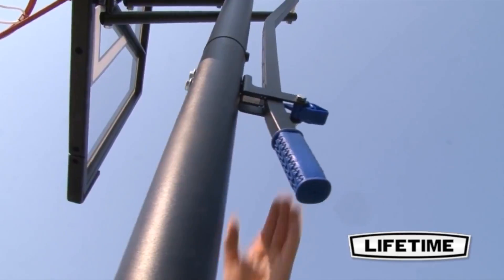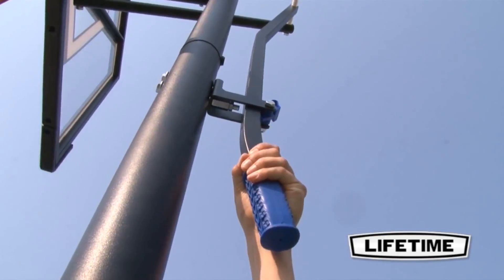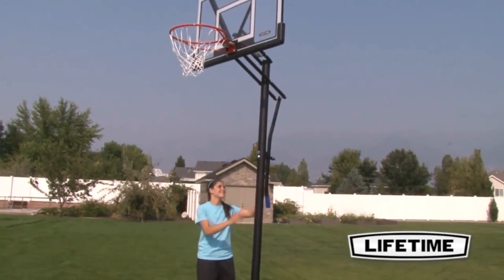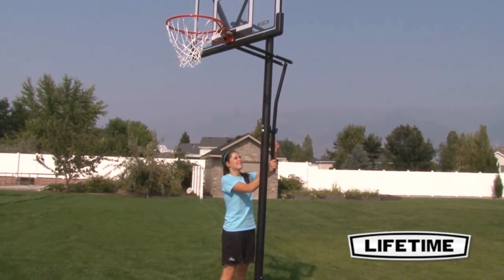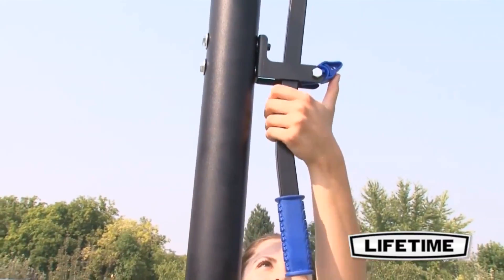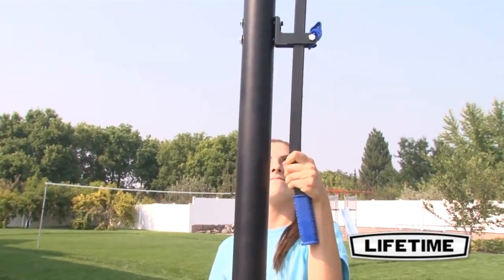The strong-arm height adjustment mechanism easily adjusts your basketball hoop from 8 to 10 feet high using just one hand. Perfect for players of all ages, it has 5 adjustable height settings in 6-inch increments. Having a convenient height adjustment lets you enjoy the game at your level.